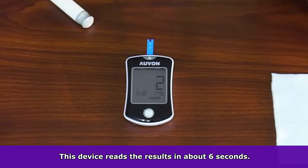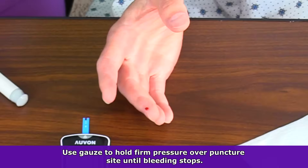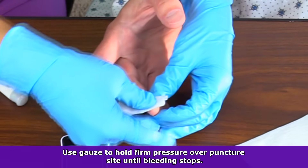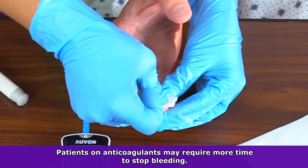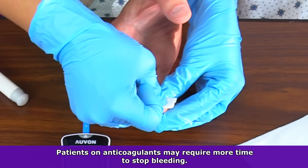This device reads in six seconds. As you're waiting for results, you want to hold firm pressure on that puncture site with some gauze until it quits bleeding. Patients who take anticoagulants may need longer pressure at this site.